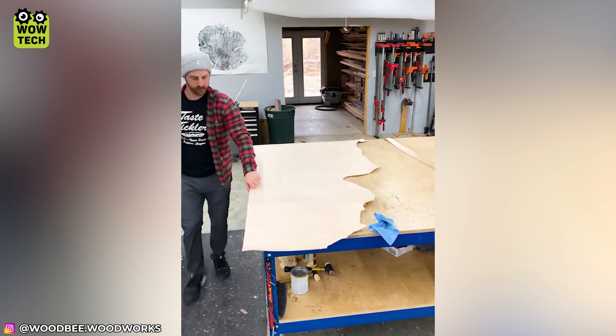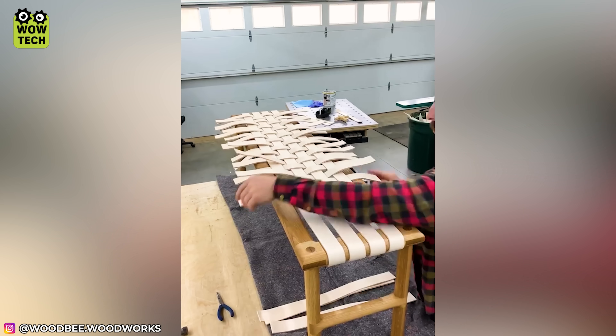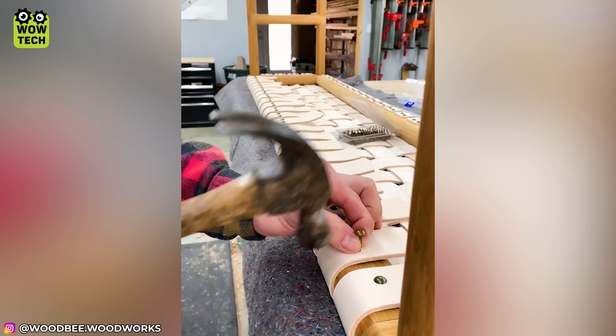Cut a piece of big tan leather into equal pieces and weave them into a frame. Just secure them with nails and create a fantastic chair.